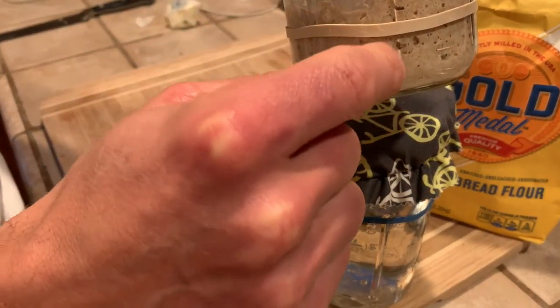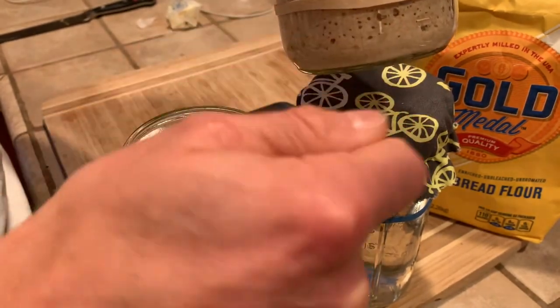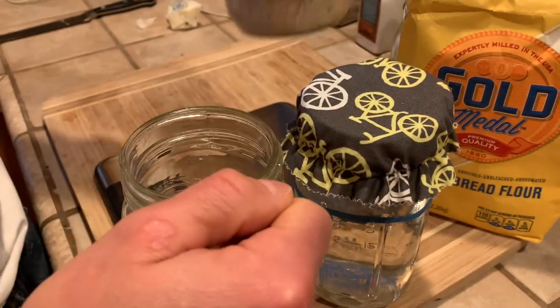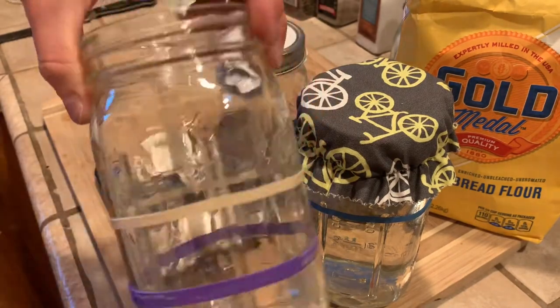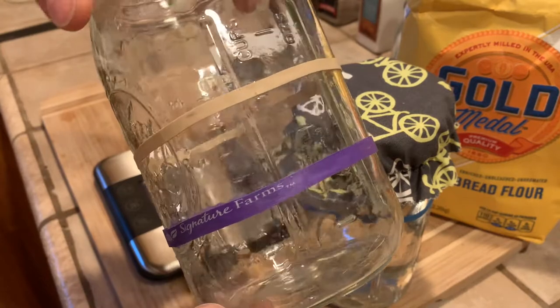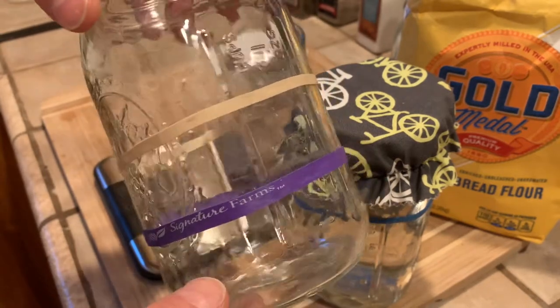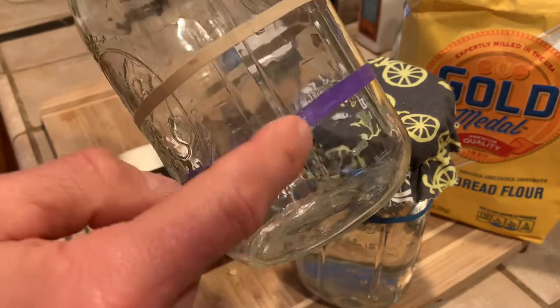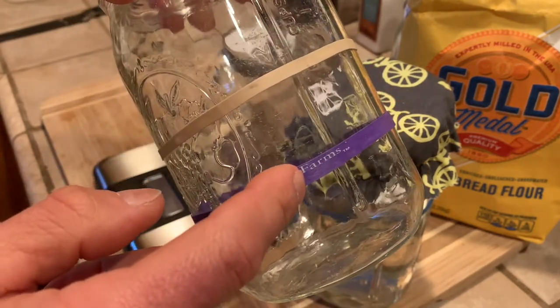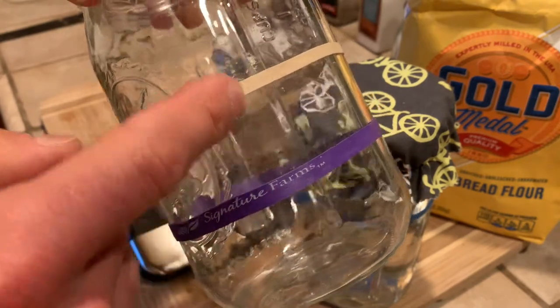I'm going to refeed the 25 grams left in the jar, stir it all up, and put it back in the refrigerator. The larger jar is where I'll make my 300 grams of leaven — again that 100/100/100 ratio. It'll fill up to the purple line and then after about 8 to 10 hours, depending on house temperature, it'll double.